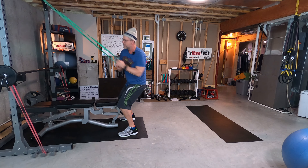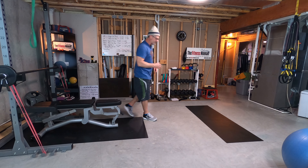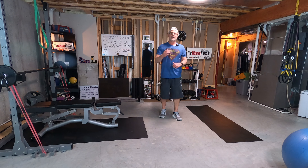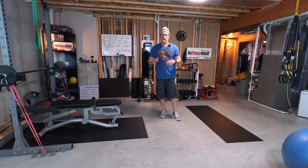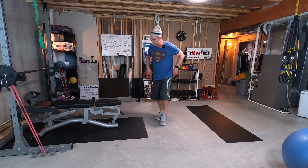The bands help you develop power. They help maximize the eccentric load on the muscles — tension on the muscles as they lengthen instead of shorten. It's an awesome way to increase the intensity of your workout, give your body a new stimulus, and bust through a plateau you might be on.